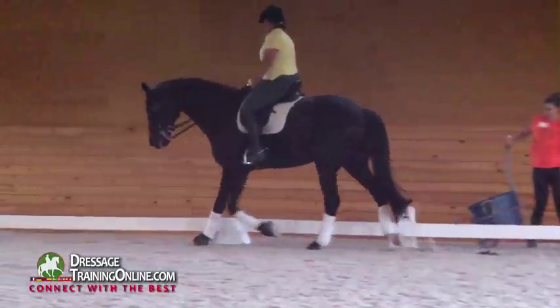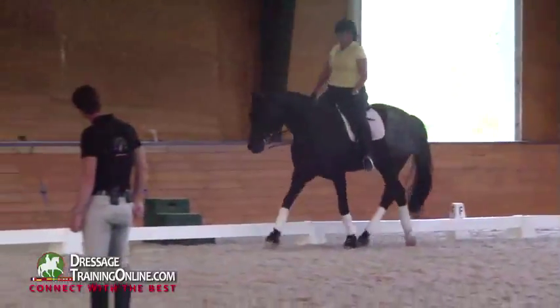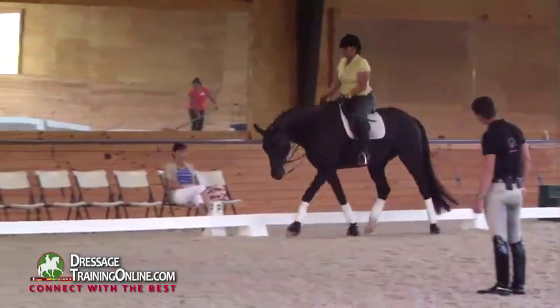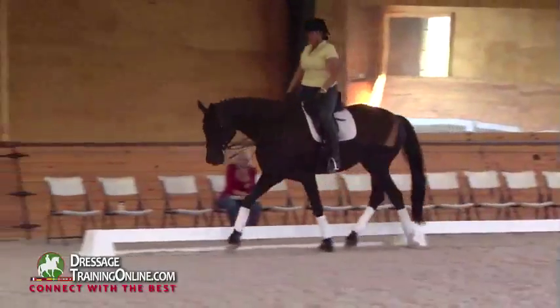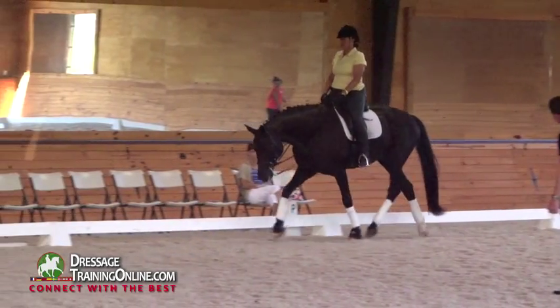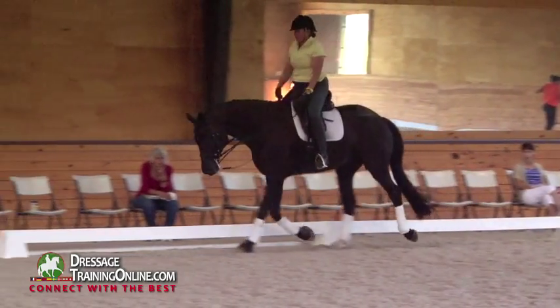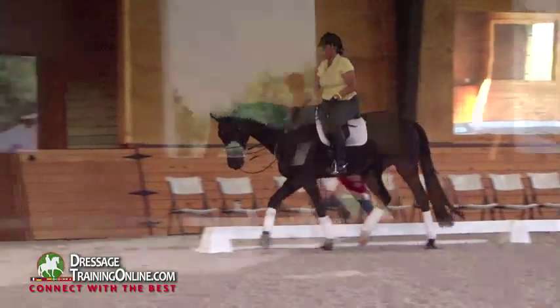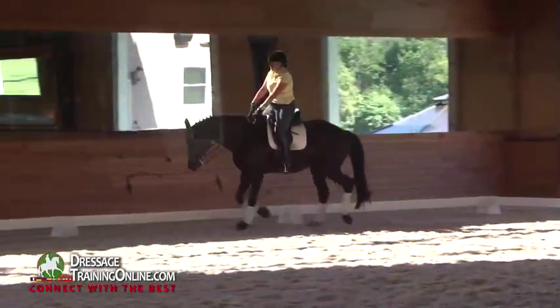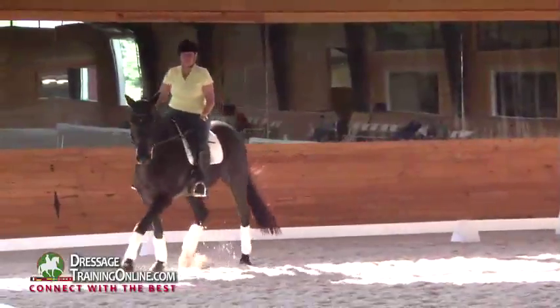Give both reins. Play a little bit so he goes low — that's what I need to see. Not giving so much that it's a long way to shorten the rein again if you need to put some tension on the bridle. Not giving the rein so much that if the neck comes up, you've got to reorganize before you can put it down again.